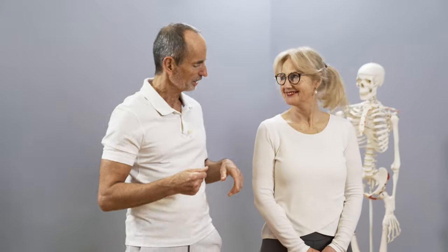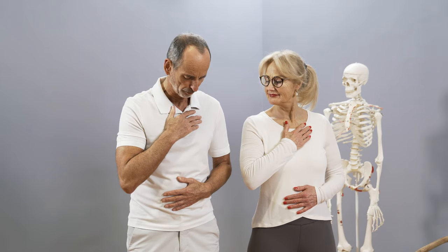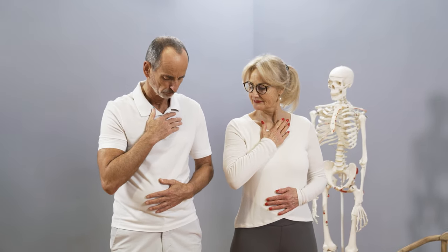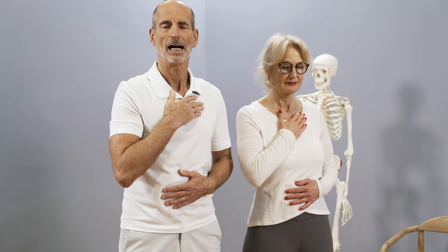That happens when you exhale. So the first step is to exhale fully. I'll explain, and Ina will show you. Ina, place one hand on your stomach and one on your breastbone. Now you can feel when you're breathing into your belly, how the hand on your stomach rises and falls. And if you breathe into your chest, the hand on your chest moves.